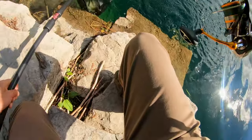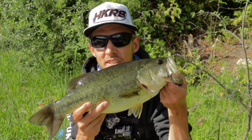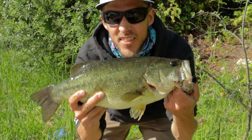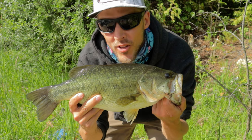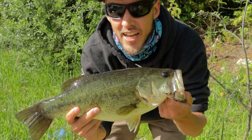There he is, he's in the net! Let me get him on the hook — we'll give you a better look. Well, just like that we're on the board with a big old bucket mouth. Got it on the Senko. I think I'm going to switch it up now to a few different presentations and see if we can get him on a few different types. Let's get him back.